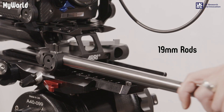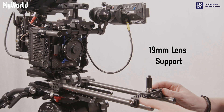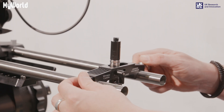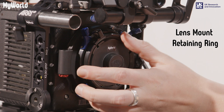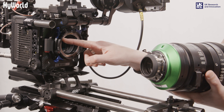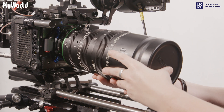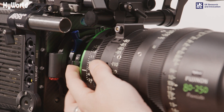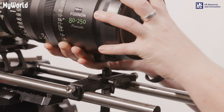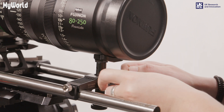Insert the 19mm rods and lock into position. Place the lens support onto the rods and lock into place. Turn the lens mount retaining ring to the left and release the cap. Insert the lens making sure the pins and screws are aligned. Rotate the lens mount retaining ring to the right to secure the lens. Support the weight of the lens by hand, adjust the lens support into position, and tighten the screws to lock into place.